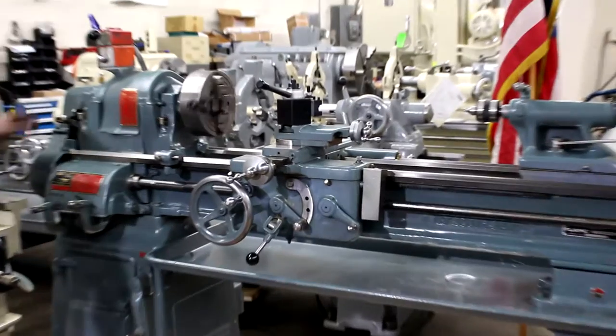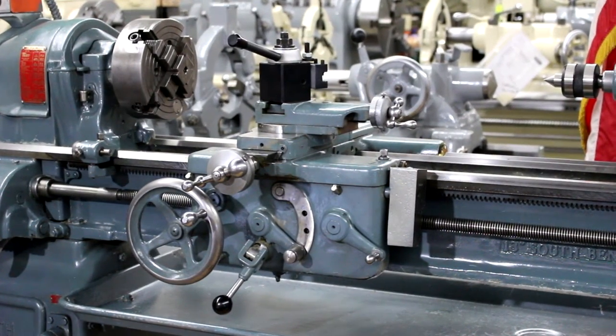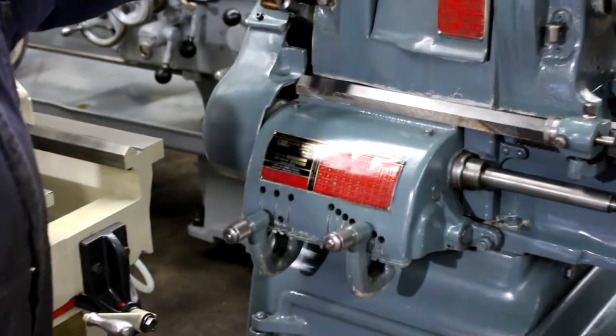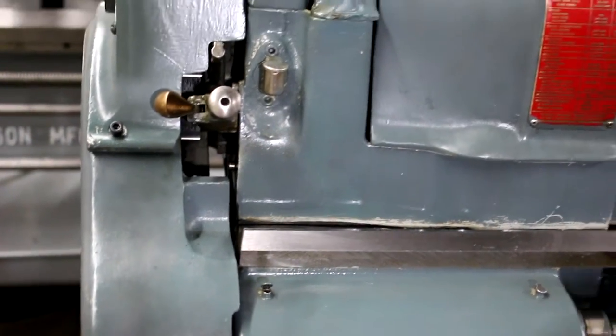You also have a manual forward and reverse. That lever is for threading and feeds, and this is your forward/reverse as well as neutral.